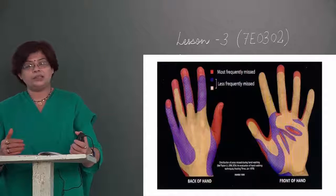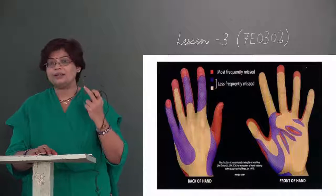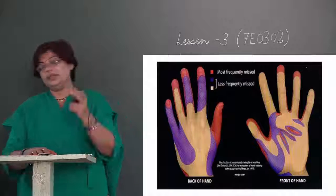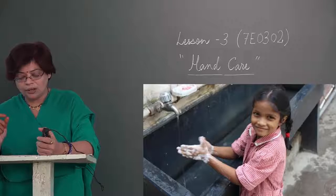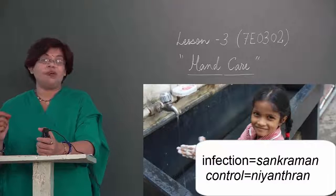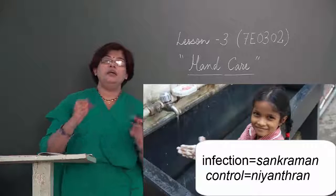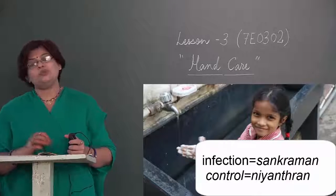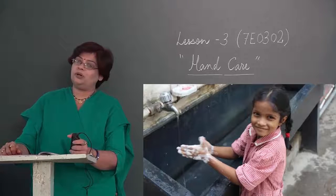Pehle lesson dekhenge, hand care — haath ki dekhbhal. Hand washing is the cornerstone of infection control — ati mahatvapurn, very important. Agar hum infection ko control karna chahte hain, sankraman jo hume bimaar karta hai, uspe niyantran paana chahte hain, use rokna chahte hain, to haath dhona bahut aavashyak hota hai.